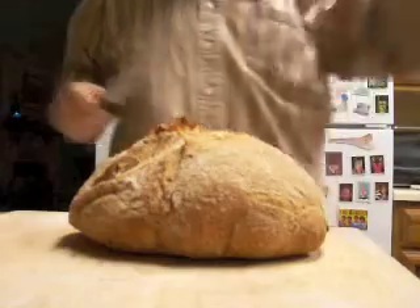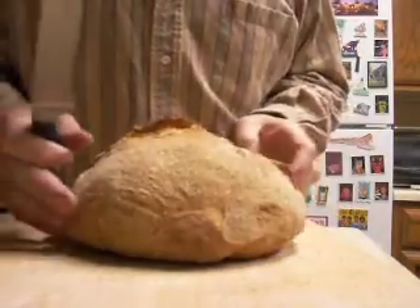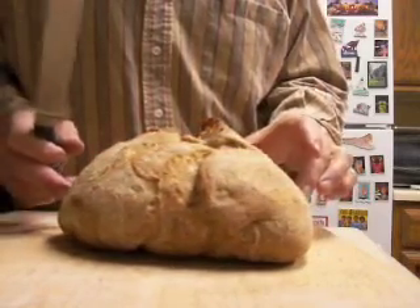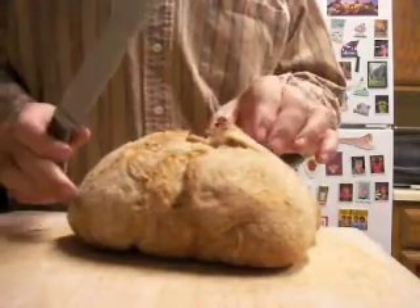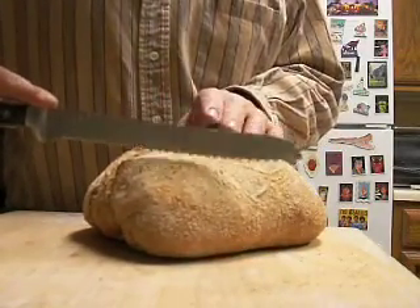Here we have my third loaf. We didn't film the second one cutting, but it's a good looking loaf. This one is two cups of bread flour, one cup of wheat flour — the healthy one.